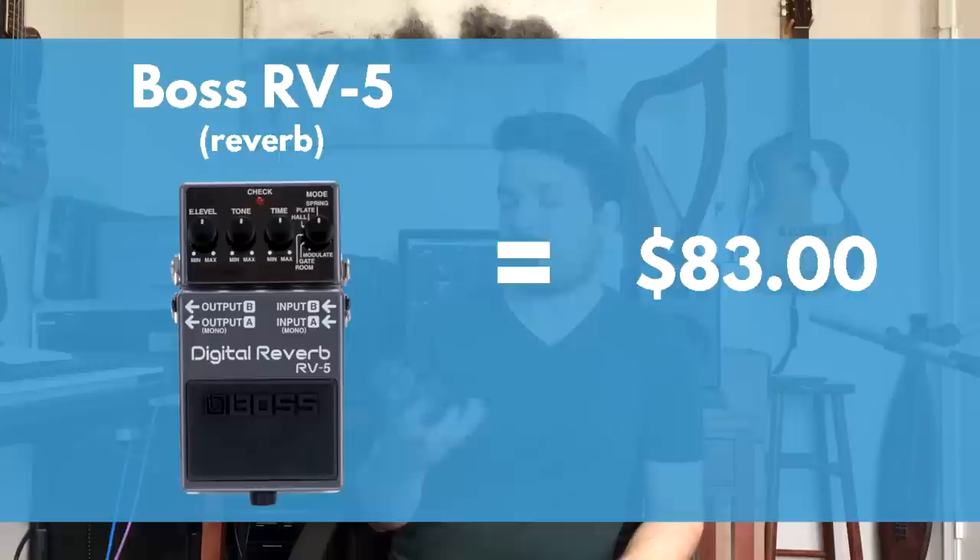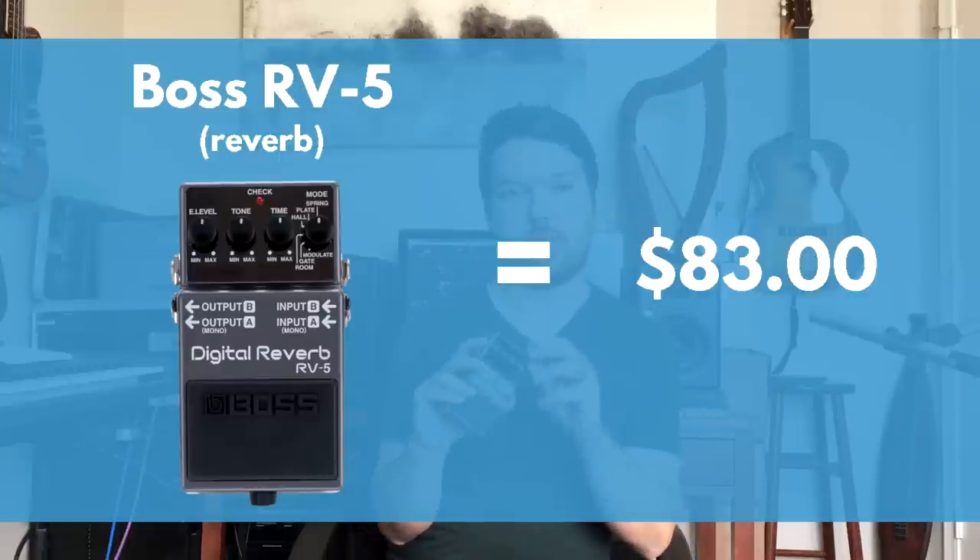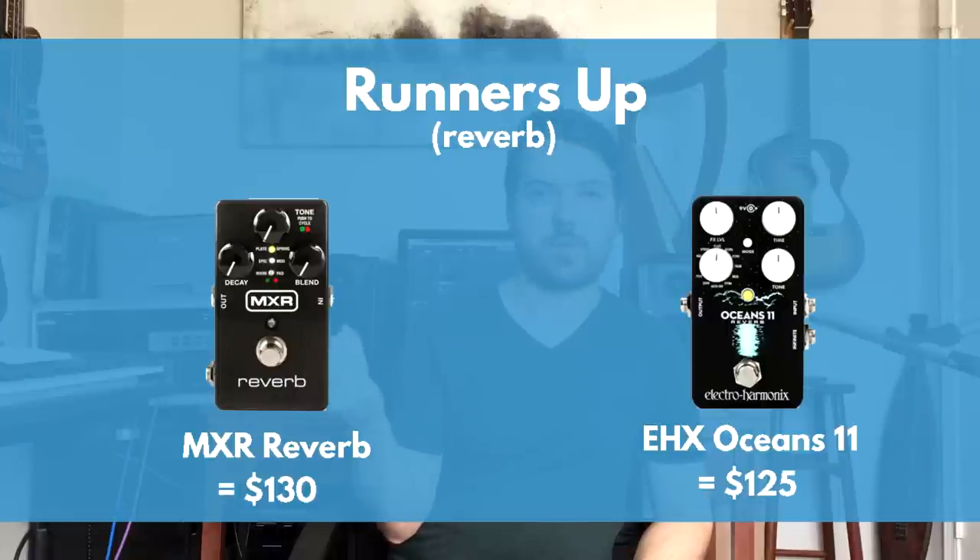The third key element is a good reverb — specifically one capable of ambient, long sounds, not a spring reverb or a '50s-type thing. The Boss RV-5 is the iconic modulated reverb. It has a modulate mode that's really famous for ambient sounds. I ordered a used RV-5 for about $80 — they're easy to find at that price, and this is actually the second time I've bought one for $80. It's probably the cheapest good-sounding ambient reverb available.